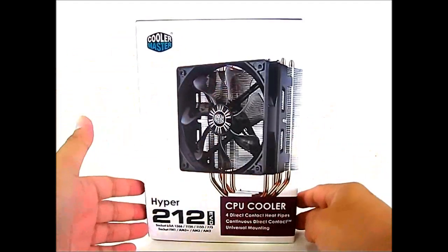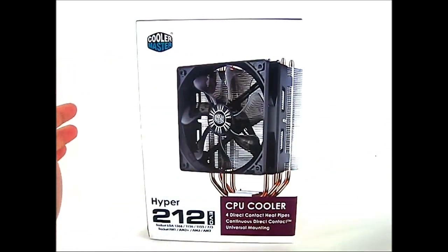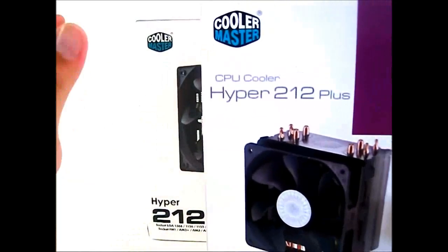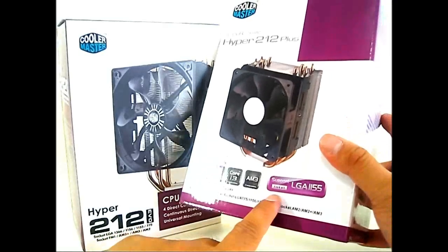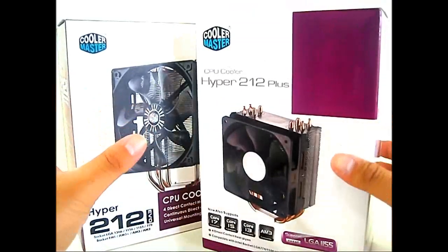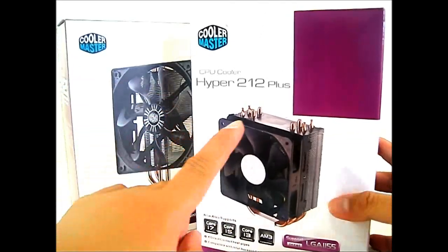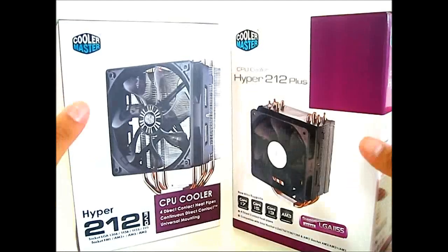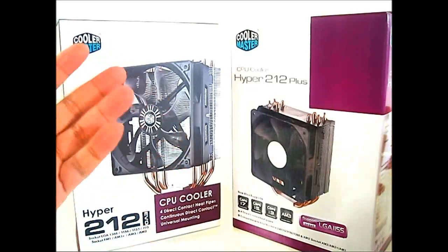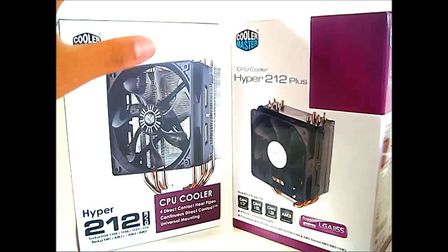It has a four direct contact heat pipe design. Let me grab the original package for the Hyper 212 Plus — actually this is the latest version available in the market. It has LGA 1155 support and was purchased a few months ago. If you go out to the market right now and buy the Hyper 212 Plus, you will see this kind of packaging. It is different from the original Hyper 212 Plus released in 2009. Cooler Master introduced a few changes, which I'll go into in more detail once we unbox the Hyper 212 EVO.